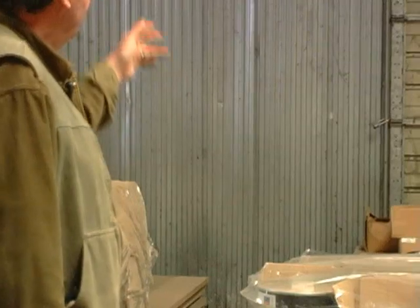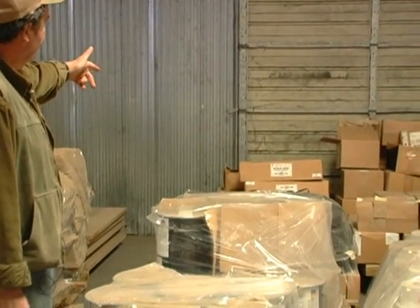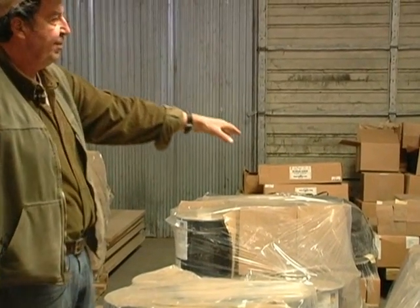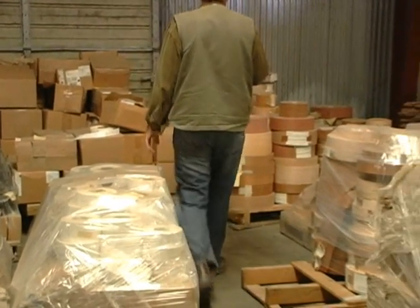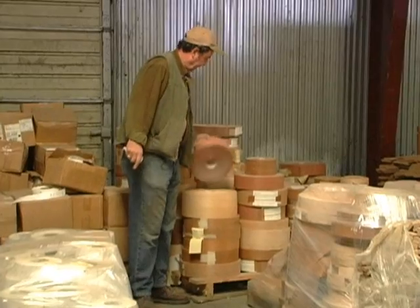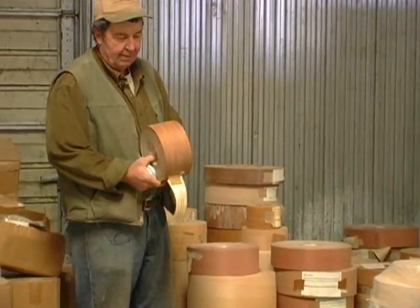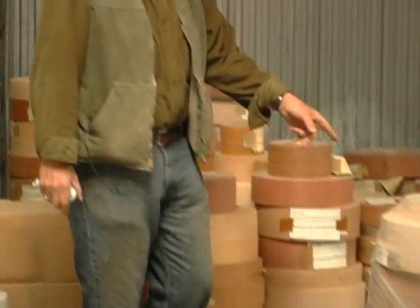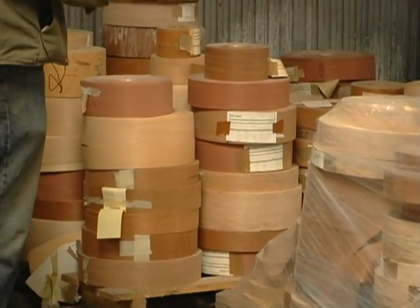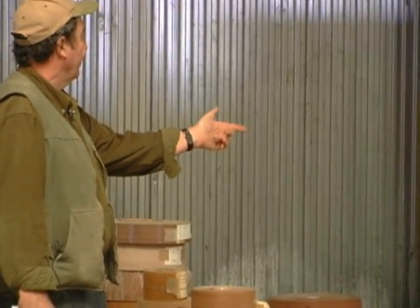Here we have miscellaneous glue, miscellaneous banding — I think it's a half inch plastic banding — and miscellaneous labels. We have four pallets of veneer. One of the things they would do with their MDF: this one's mahogany, more mahogany, hickory, ash — assorted veneer.